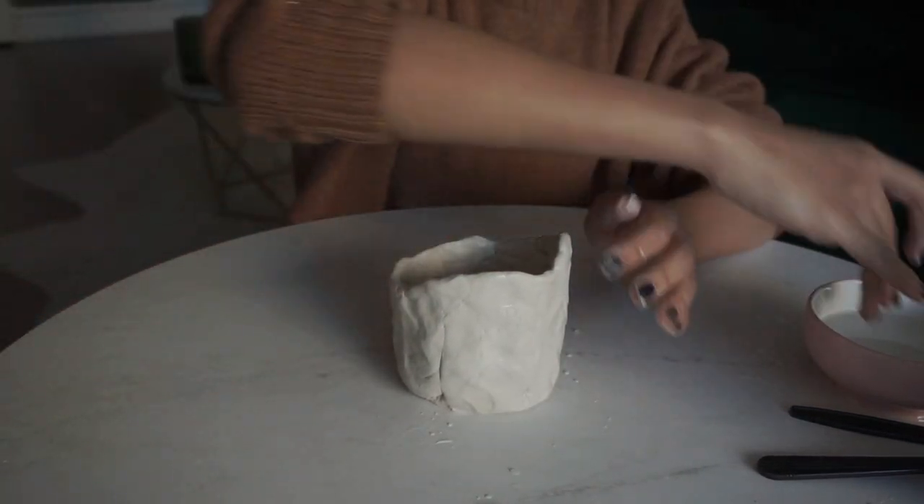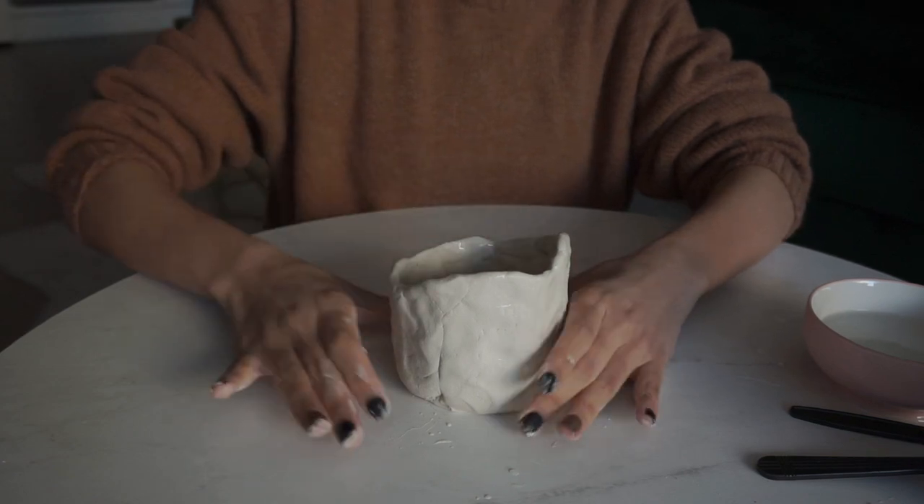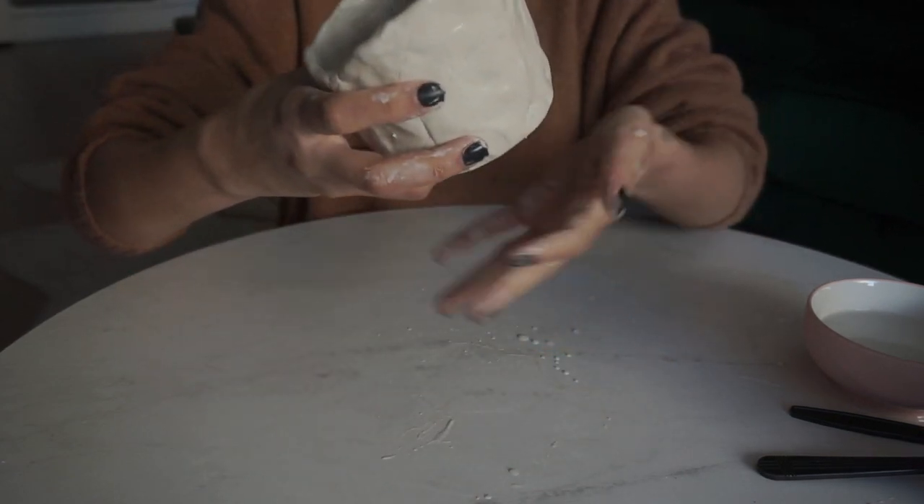I don't hate that. It's definitely very hand-done, but I feel like that's an aesthetic nowadays.